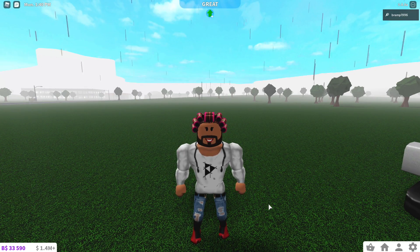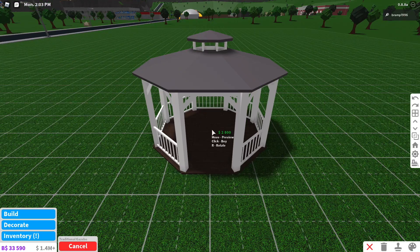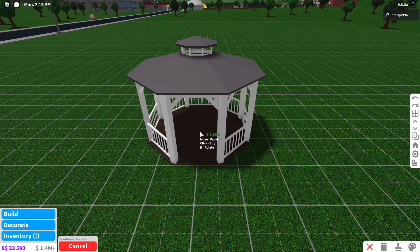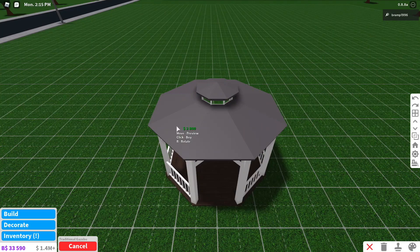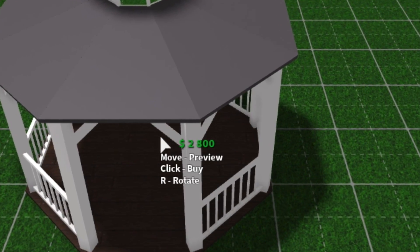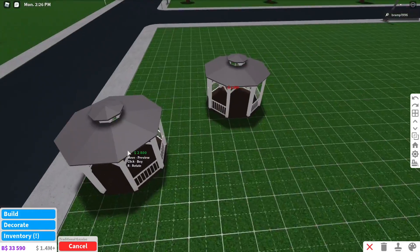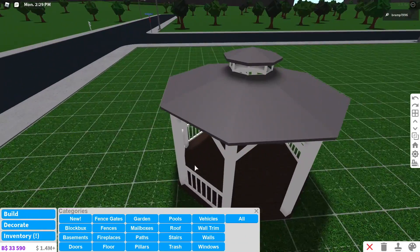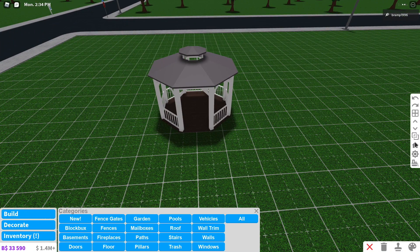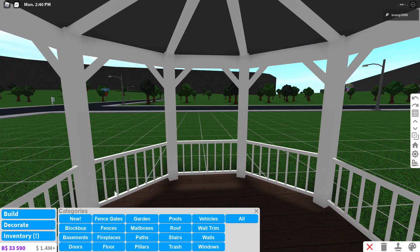Hey everyone, today we are going to build a house using only traditional gazebos. I'm gonna start by placing one of these and I do want it to be kind of dreamy, because I do think gazebos are those dream garden thingies that you love so much. I'm gonna have to use a lot of sprinklers. I was gonna do a party tent house but then PETA uploaded a video called 'I made a house in a party tent' so let's give PETA some time. Anyway, I'm gonna start by placing a gazebo — the first one is going to be the kitchen gazebo — and yes I'm going to say gazebo a lot because that's what the video is all about.